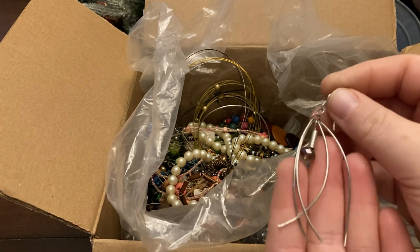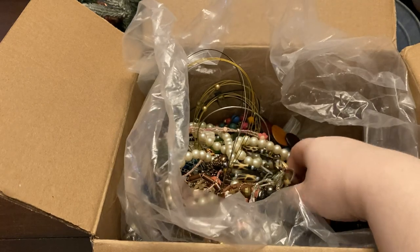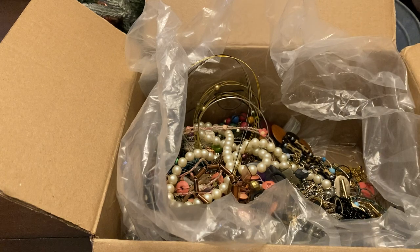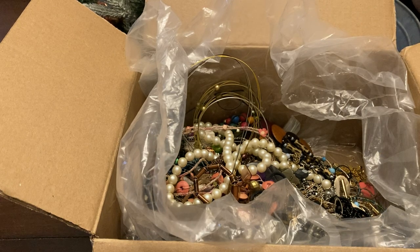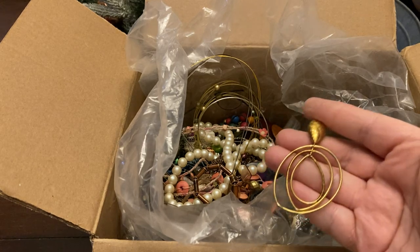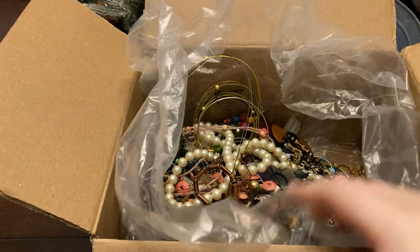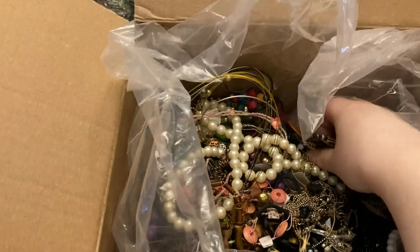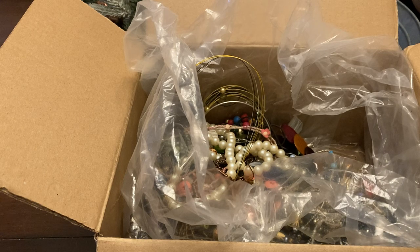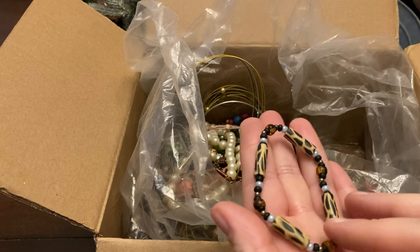It's an earring. If you see anything in here you'd like, you can always message me for a post. This one has quite a bit of wear — I'll put that in a craft lot. If you are a crafter and like craft lots, hit me up. It's got some animal prints.